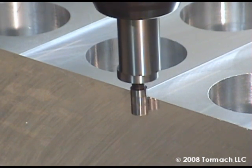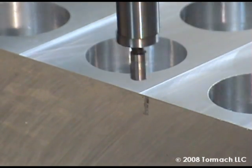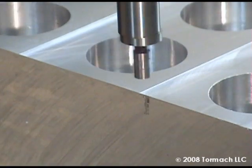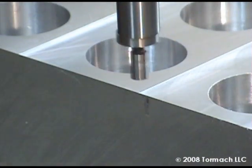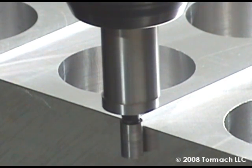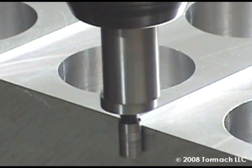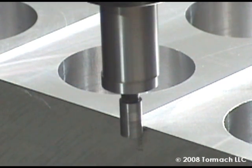The transition between centered and offset is half a thousandth of an inch — five ten-thousandths of an inch. Remember, when you find that transition point, that's not zero. The tip of the edge finder is two hundred thousandths of an inch in diameter, so the radius is a hundred thousandths of an inch. Your position is one hundred thousandths, or a tenth of an inch, offset from the actual true edge.